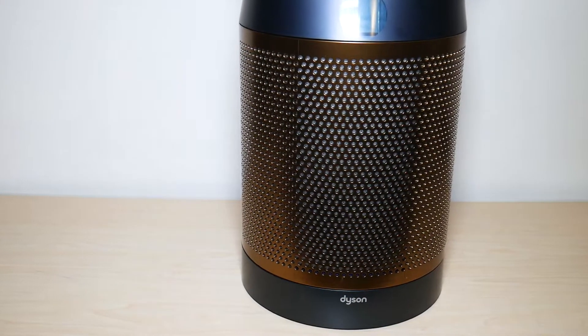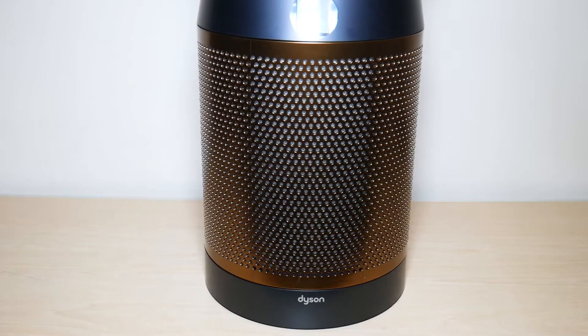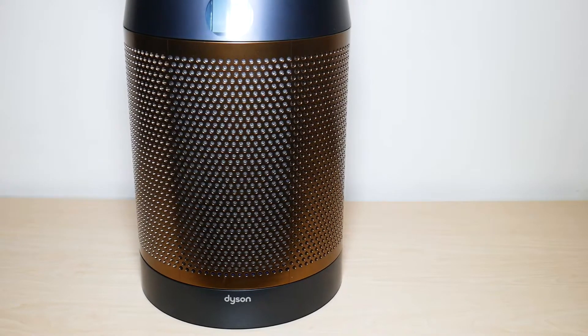So this was my video on how to replace your filters for your Dyson TP-06 tower fan. I hope you guys enjoyed the video and found it helpful. If you did, make sure to like and subscribe, and let me know if you have any comments down below. Have a great day!